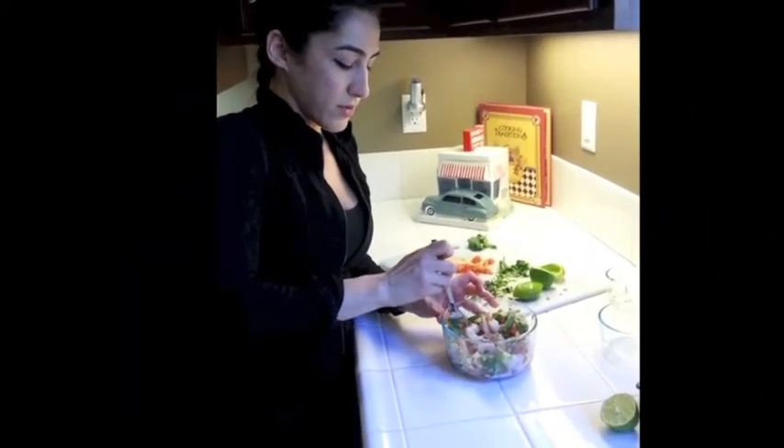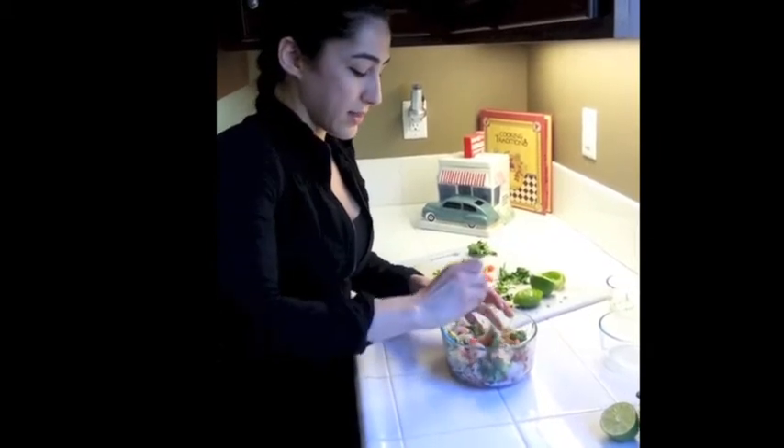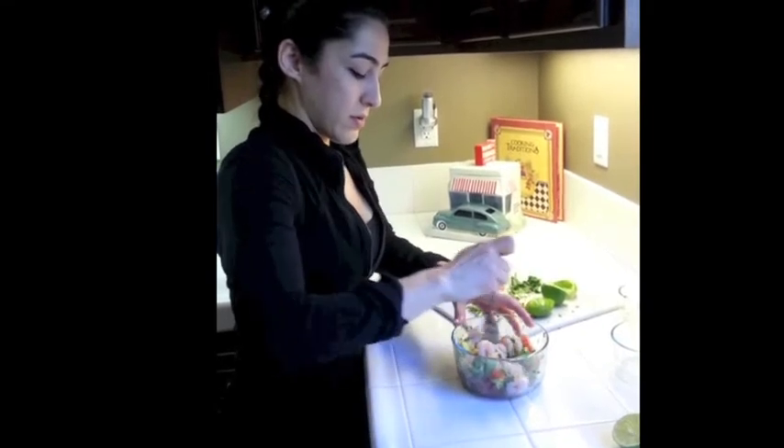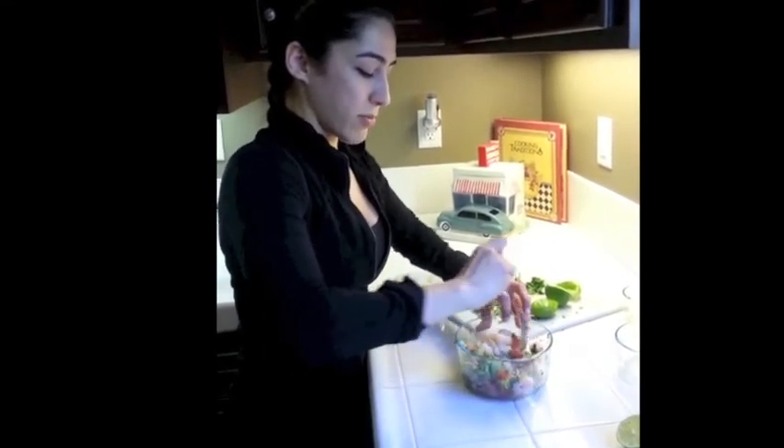That's not your typical salad because you don't see lettuce or anything like that, but it's almost like a ceviche where you just chop up the shrimp.